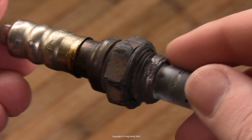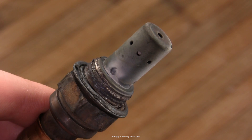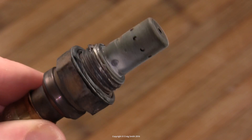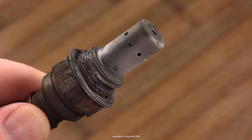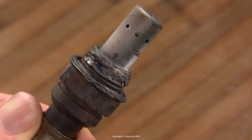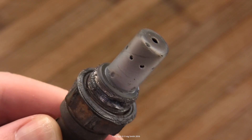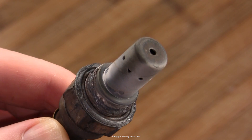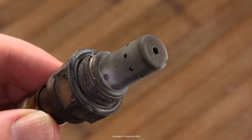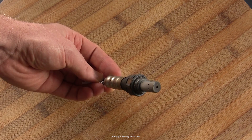Here's my old sensor — you can see the damage to the hex and how messed up the threads are, which explains why it was stuck. Note the gray color of the exhaust particulate build-up, which is fairly normal. You can sometimes get clues about engine problems from the sensor's condition: black coating indicates an over-rich fuel mix or oily black suggests an oil leak; pure white can mean silicon poisoning; and you can also see antifreeze contamination from coolant leaks.